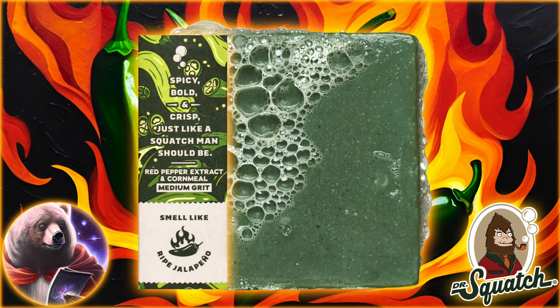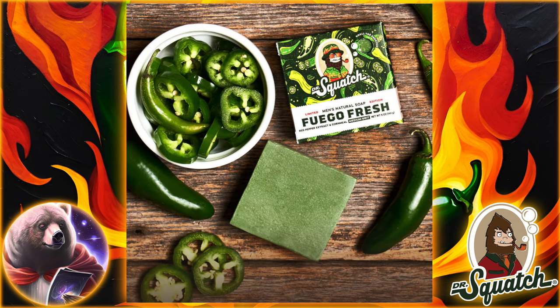But first, let's cool off a bit and take a first look at the latest from Dr. Squatch. The Fuego Fresh is a limited edition with, of course, a spicy pepper theme.